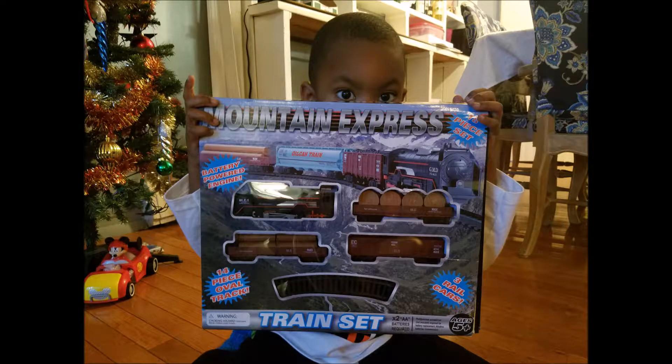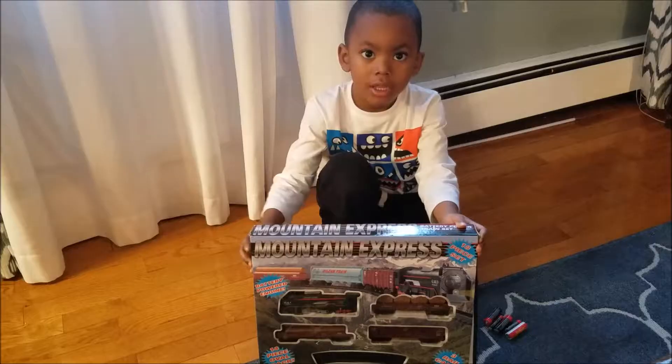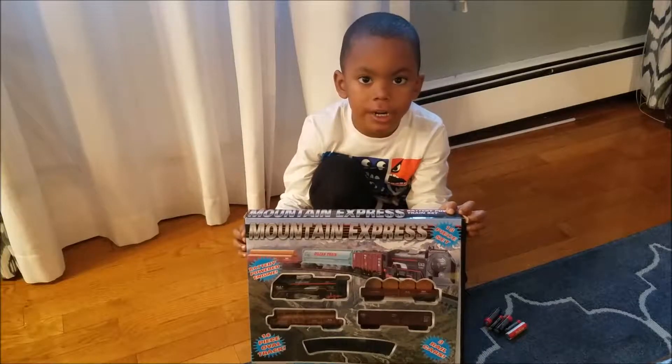Anna, welcome to Isaiah's Tour Review. Hi everyone, welcome to Isaiah's Tour Review.